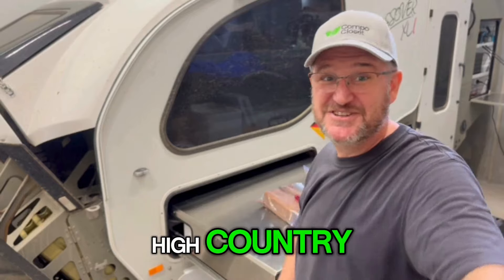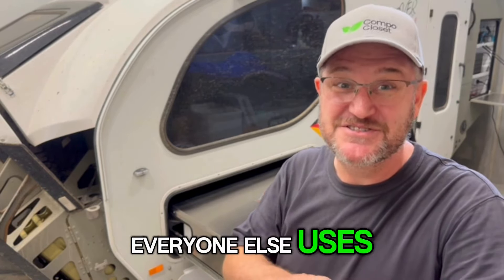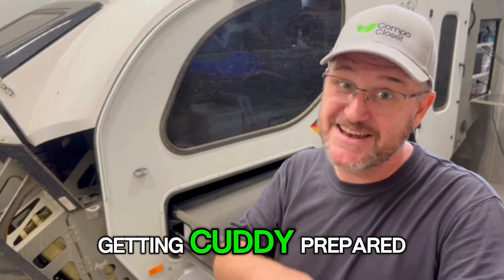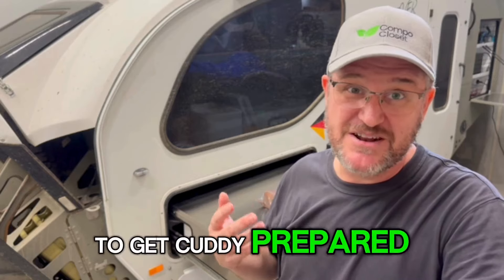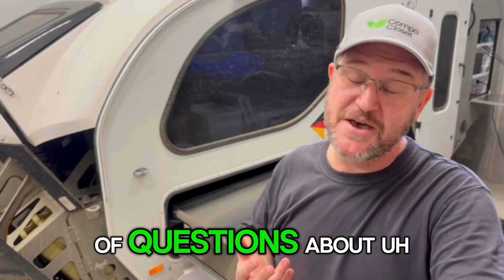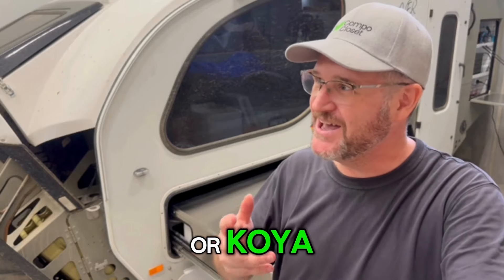The most important thing to be safe in the High Country is not to have to use the toilets that everyone else uses. So that's why we're also getting Cuddy prepared to take along on the trip.